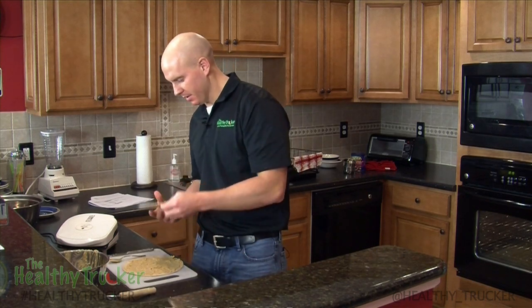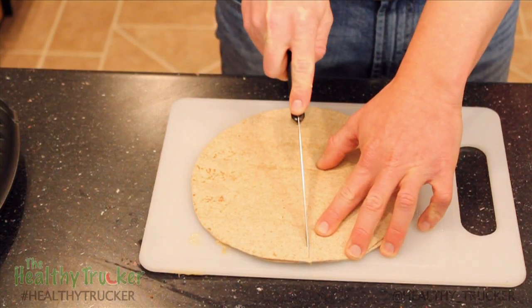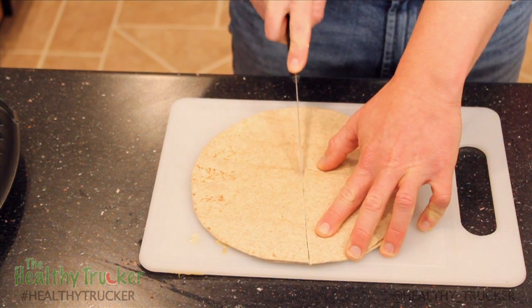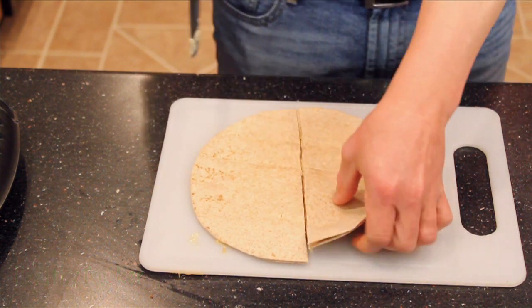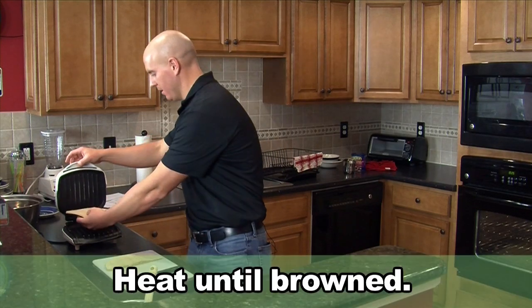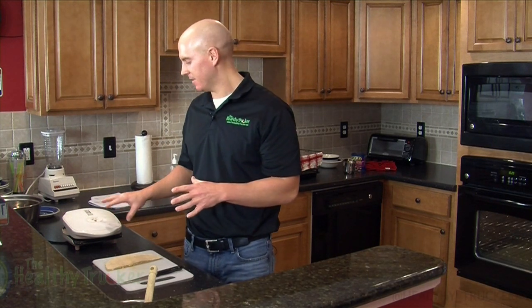We've got the peanut butter banana quesadilla put together. We're just going to go ahead and cut it in half — it makes it a lot easier to put on a small appliance that you'd keep in your truck, such as a George Foreman grill. We're going to go ahead and put it on the grill. Usually takes around 5 to 10 minutes. Just keep an eye on it until it looks good to you and looks like it's starting to melt together.